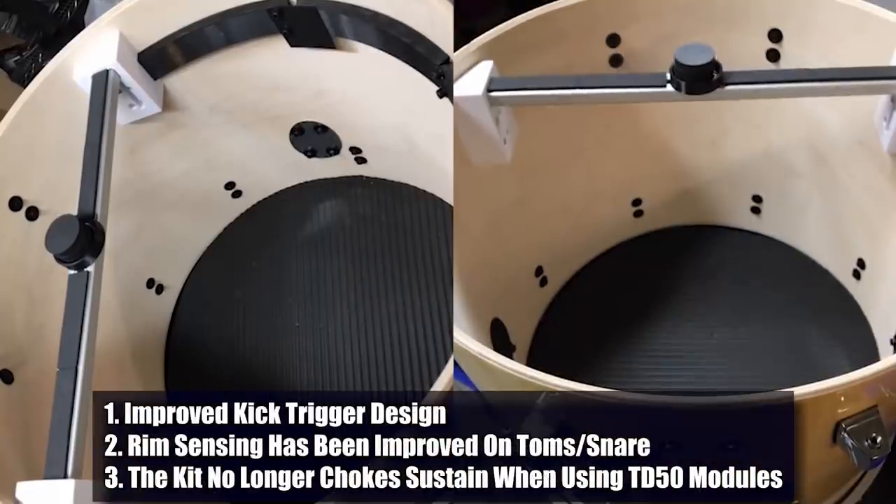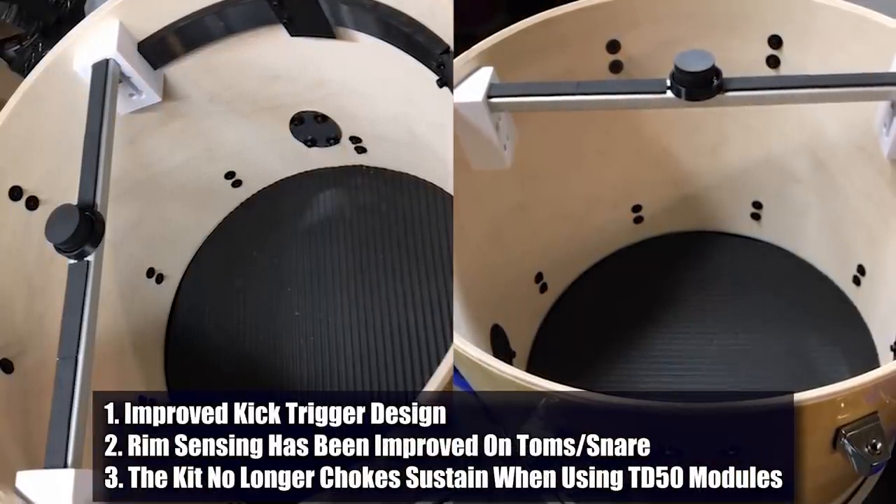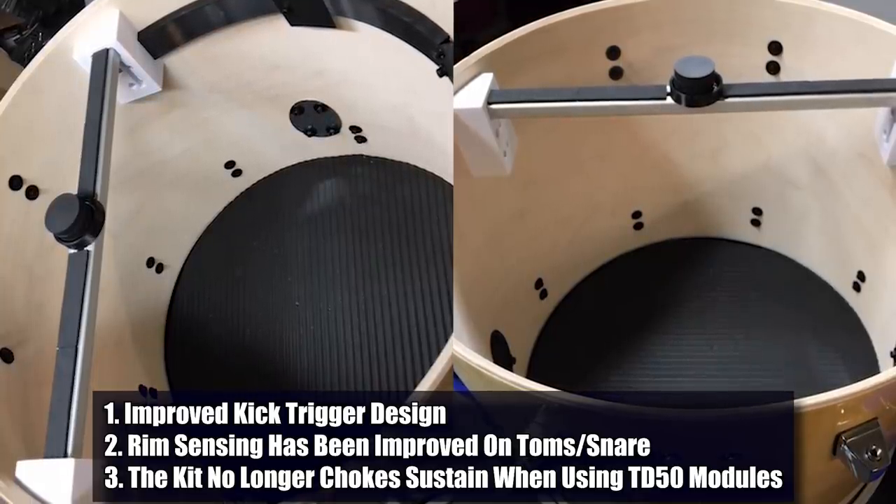The second update I want to talk about briefly is Muzio Drums. A couple of weeks ago I did my review of the Muzio Drums Element 2 shell pack and I really liked the drum set, but I was not a fan of the kick drum trigger. It's 3D printed and I didn't think it was very well made — I thought it was too prone to breaking. In fact, they did have one early version break on me and they had to send me a generation two version of that trigger. But they actually just emailed me with a photo of the brand new version of their trigger, sending it over to let people know they're currently working on making the drum set better and better, and they're listening to feedback.